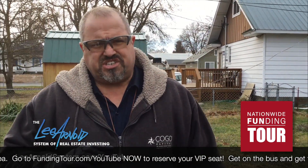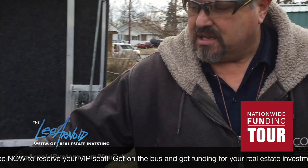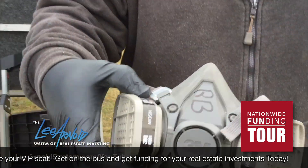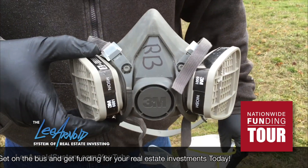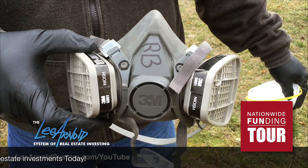One thing you do want is once you start the demo and you do any kind of work, I highly recommend getting a full respirator. This filters down to all the particulates, and safety-wise, all of our guys wear these when they're doing the demo.